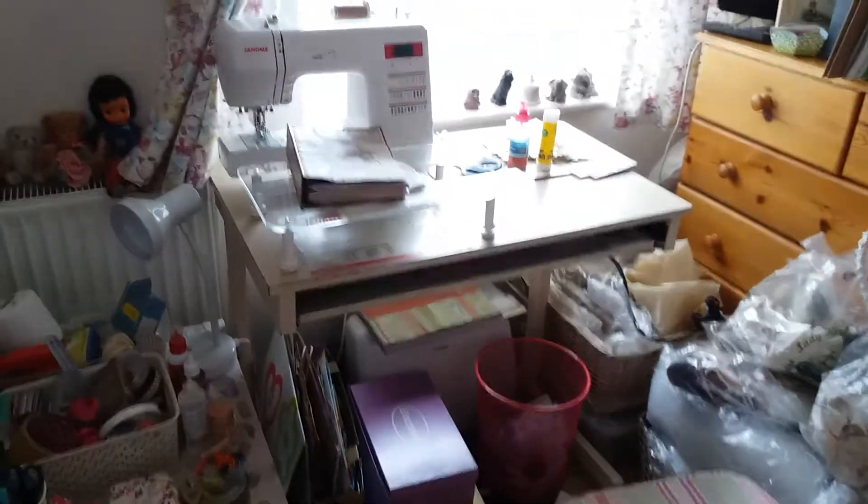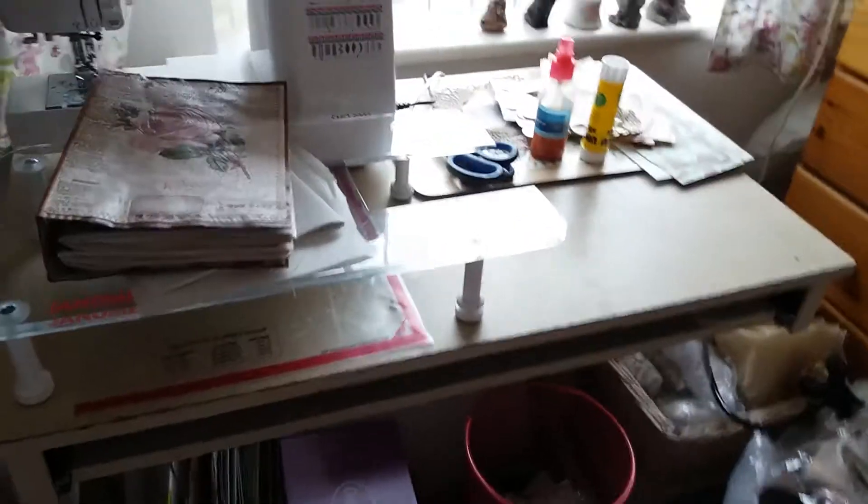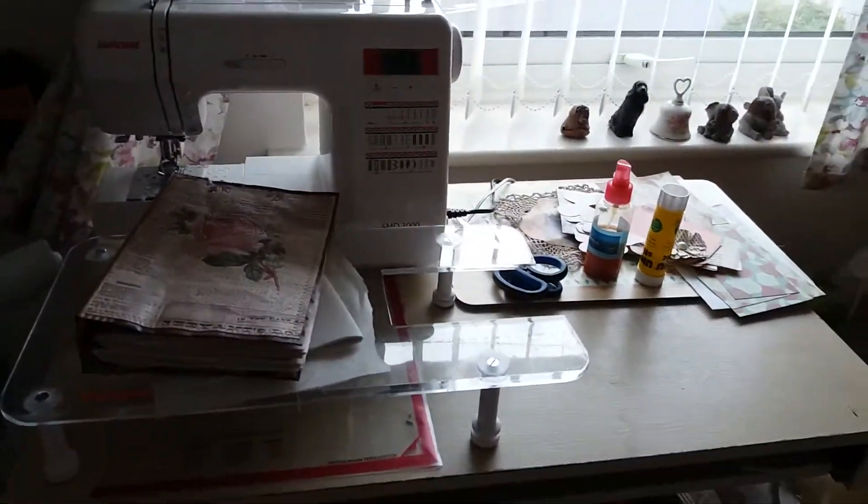Hi there, I'm doing a part two on my craft room because there are quite a few things I forgot to show you. When I looked through the video I realized I forgot to take you under my desk.